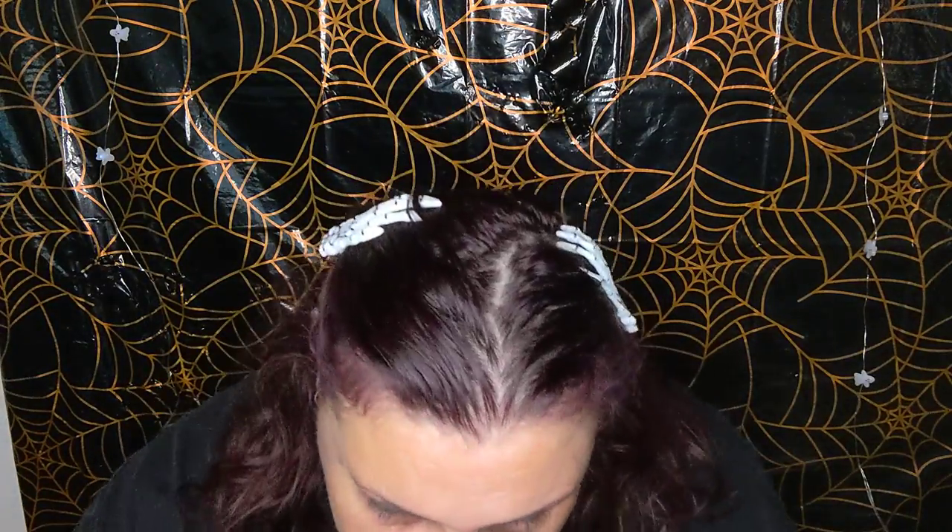Now we're going to blendy blendy. So it blends and mixes it — it doesn't look as severe. I forgot to put some under there too, so we'll blend it out. Get a little brush and blendy blend.